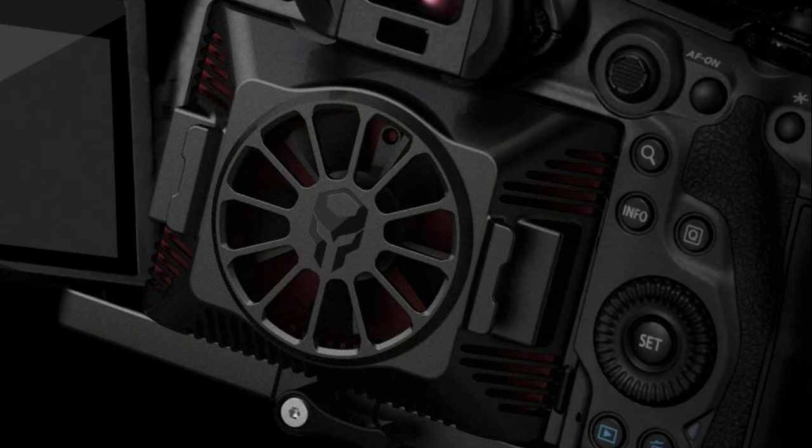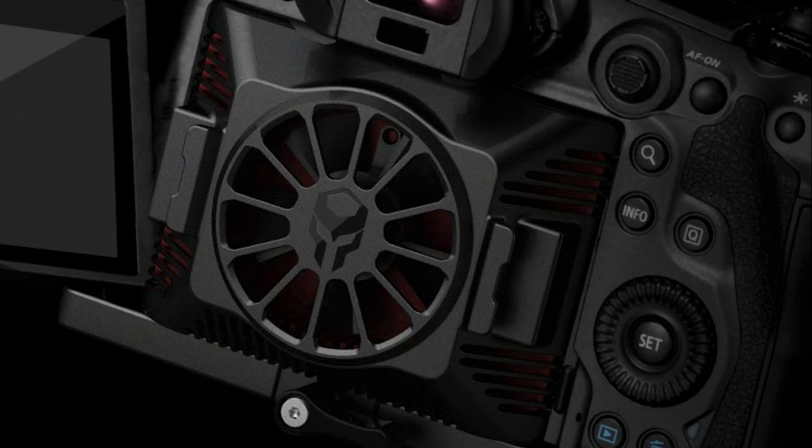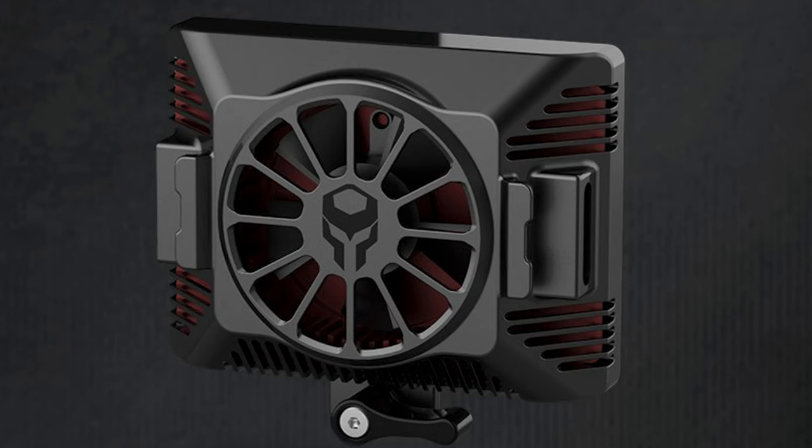The next image I want to show you is this one right here, where you can actually see how this thing mounts on the camera. You're gonna have to flip out the screen, and this thing is going to go in place of the screen when the screen closes over, so you're not gonna be able to close the screen once this is installed. One thing Tilda says is that you're gonna be able to mount it on the cage itself, so it's not gonna be attached to the camera directly. Therefore you're gonna be able to remove it whenever, and right at the bottom you can see the lever for a quick release of the vent.